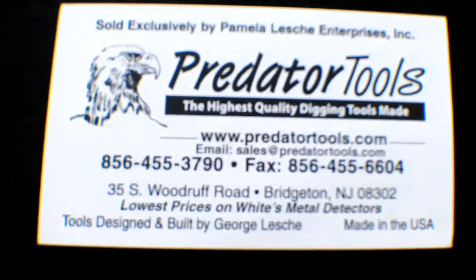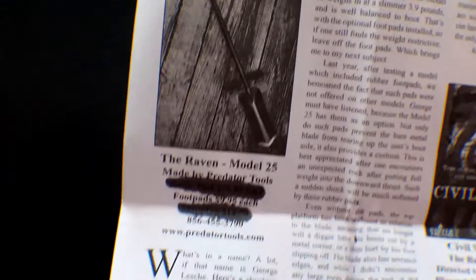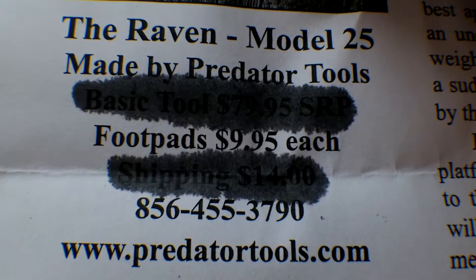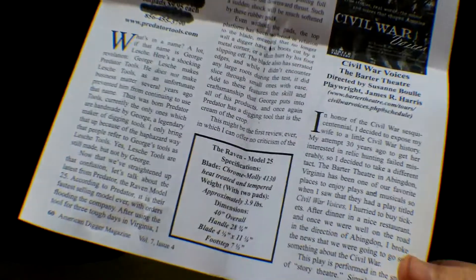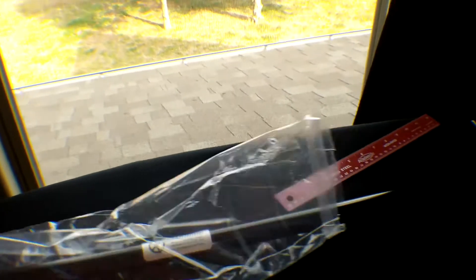Here's their card. And this is it — the Raven 25. That's how much it costs: $79. They also have foot pads and stuff, but I didn't get those. So let's take this out of the bag. Nice — comes in black.